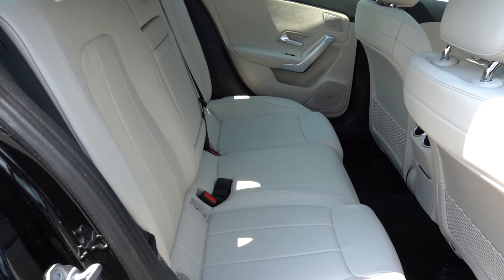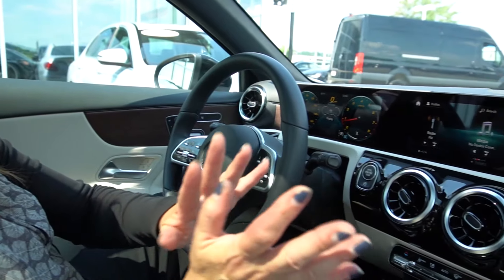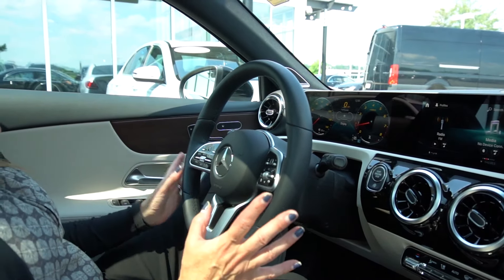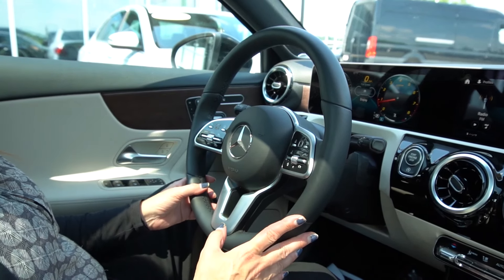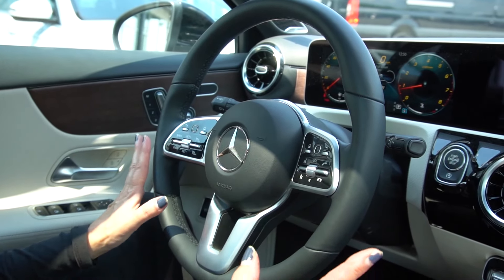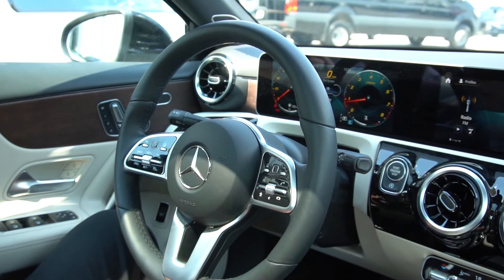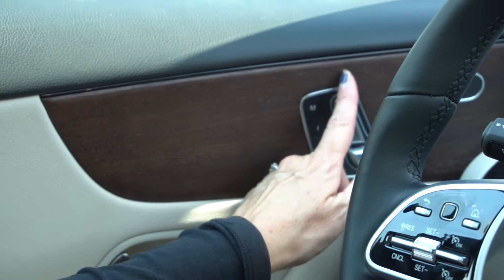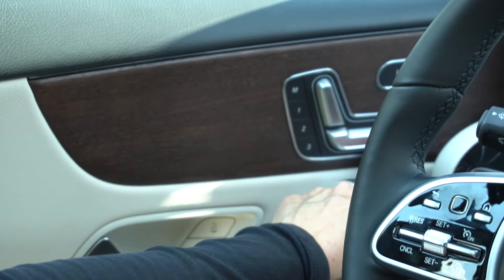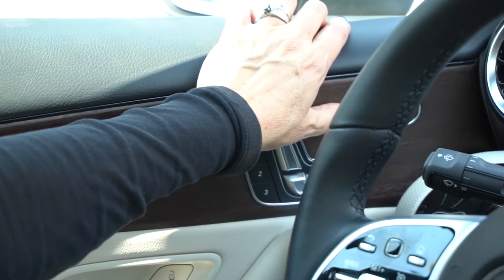Coming along to the side, you have these very sporty black accented wheels, and these tires are 18-inch Michelins. A nice feature of the A-Class is the blind spot monitoring — your electronic shoulder. Somebody comes into your blind spot, this little triangle will flash yellow then red. You put your directional on and it will beep at you to let you know someone is there.